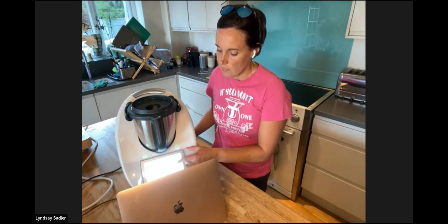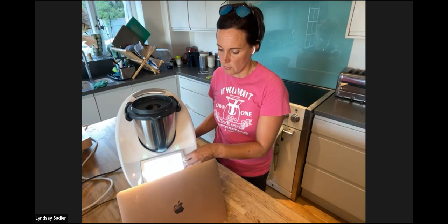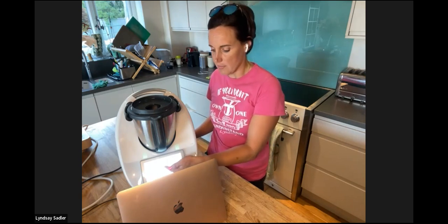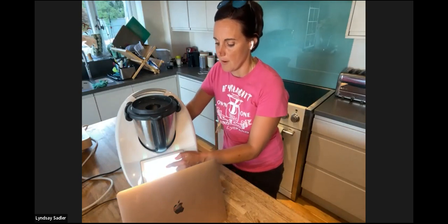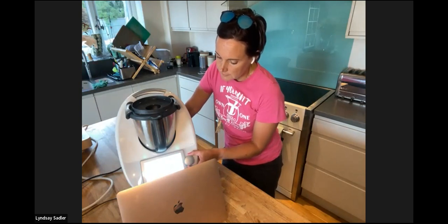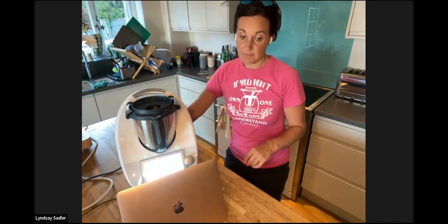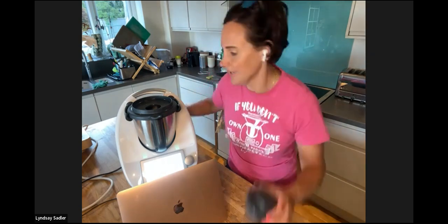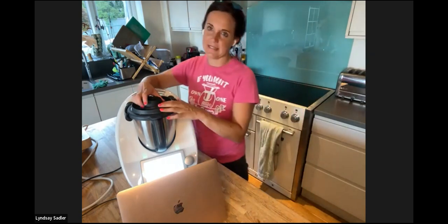The temperature dial goes from 37 degrees — used when heating liquid for bread making — all the way around to varoma temperature. Varoma temperature is what you use when you have the varoma attachment in place. Speed goes from gentle stir up through increments all the way to speed 10, where the blades travel at around 250 kilometres per hour. Always have your measuring cup in when blending at high speed.